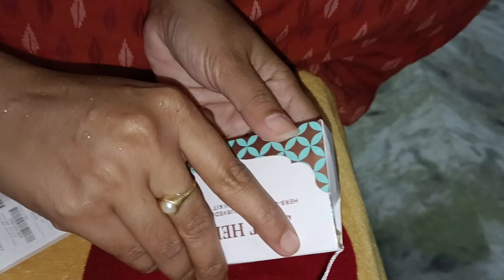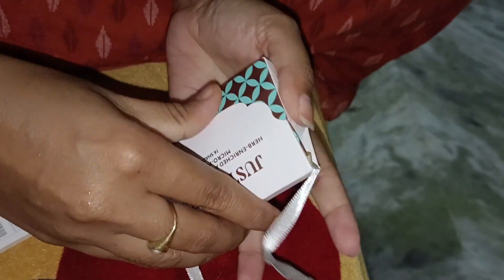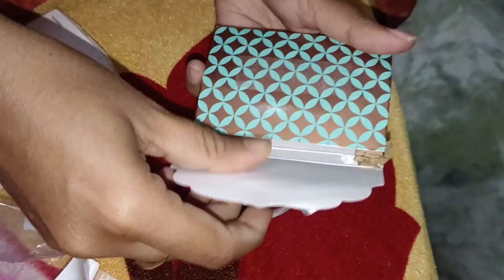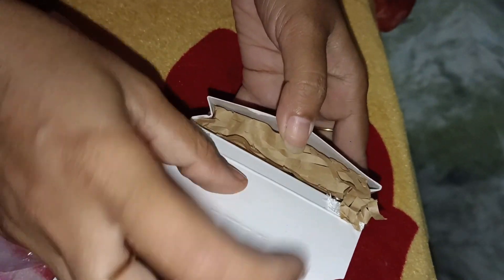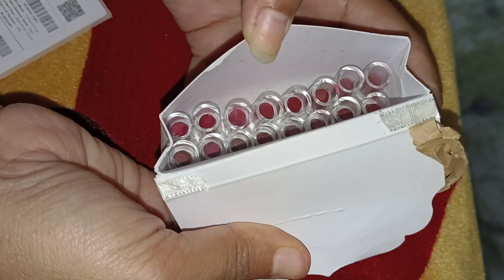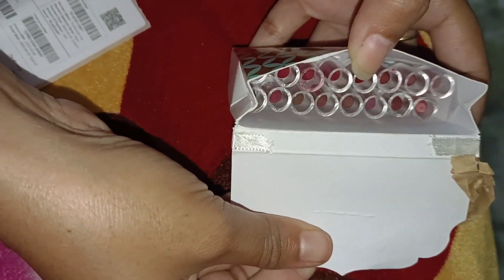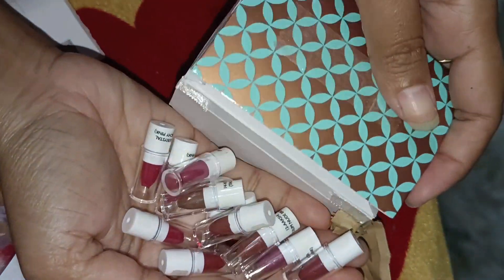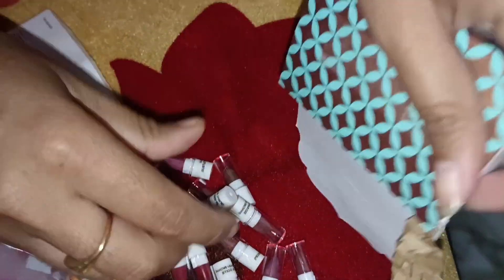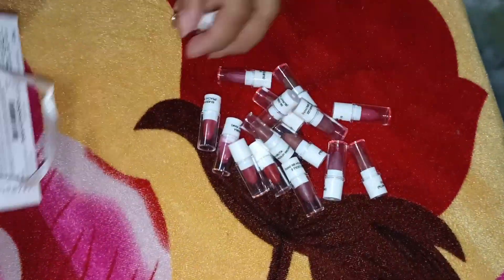It comes in a little handbag-type covering, which is very good. You get 16 lipsticks. It is a small size. I have a lot of lipstick in this size. I have used the shades and checked the reviews. When I zoom in, you can see the photo of the lipstick.